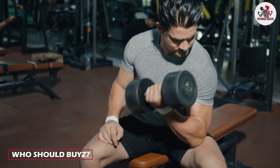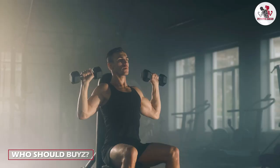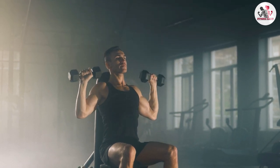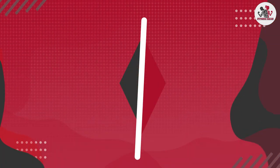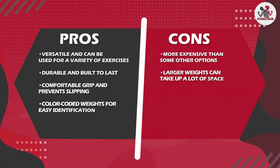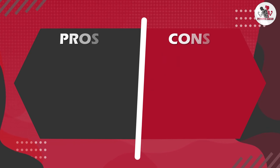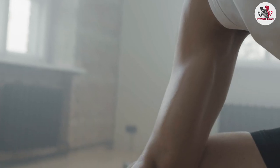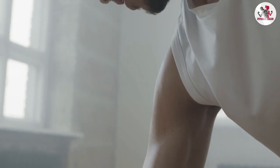If you are looking for a versatile, durable, and high-quality set of dumbbells for your home gym, then these are a great option. They are ideal for both strength training and cardio workouts, and they come in a variety of weight options to suit your needs. These dumbbells are also a great option if you are looking to upgrade from a cheaper set that may be less durable or less versatile. The investment in the BalanceFrom dumbbells will pay off in the long run, as they are built to last and can be used for a variety of exercises.